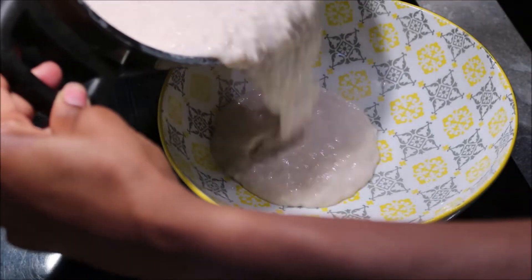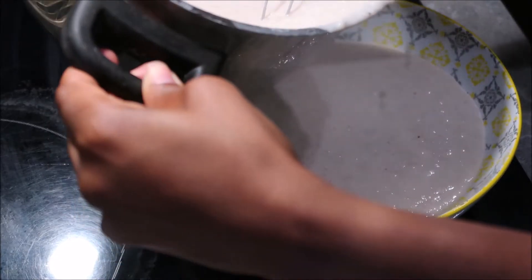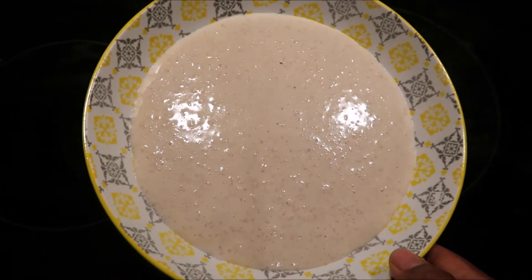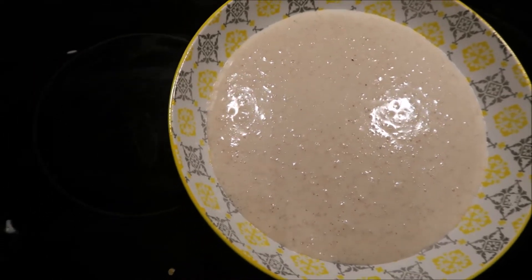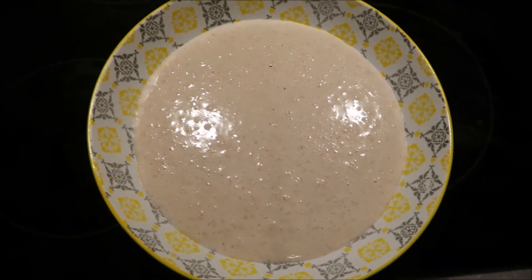Hi guys, welcome back to Miles Kitchen! In today's video I'm going to be showing you how to make one of the easiest porridges ever — this is my version of the Jamaican rice porridge. Some of you guys call it rice pudding, but in Jamaica we say rice porridge. If you're looking to make a quick, easy, simple, tasty, delicious rice porridge, continue watching this video right now. Make sure you subscribe and give this video a thumbs up.